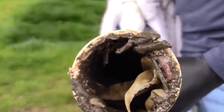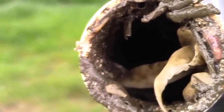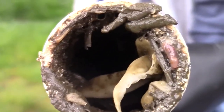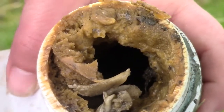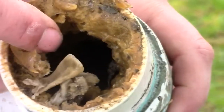When it comes to biofouling in the pipes, the culprits could be tube worms, gooseneck barnacles, acorn barnacles, mussels, tunicates, or sponges. In this pipe, you can see just how much the sponge has reduced the opening for the water to flow.